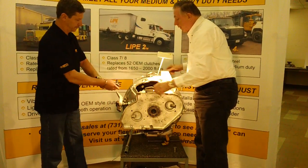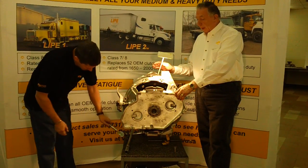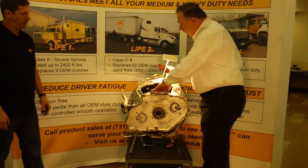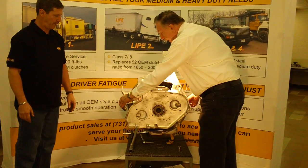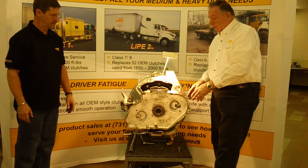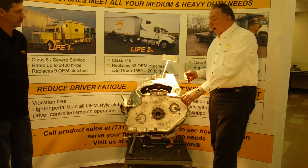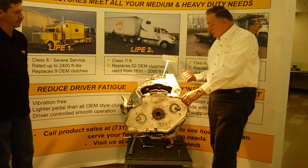We've got the transmission properly installed. We've got our cross shaft in. We want to make sure the cross shaft is good and snug with no play in the bushings — that's going to be the determining factor. If the bushings are installed too tightly under the bell housing, it's going to cause extra pedal effort on your clutch. From there, we're going to go into the actual adjustment procedure and show you how easy this clutch is to adjust.